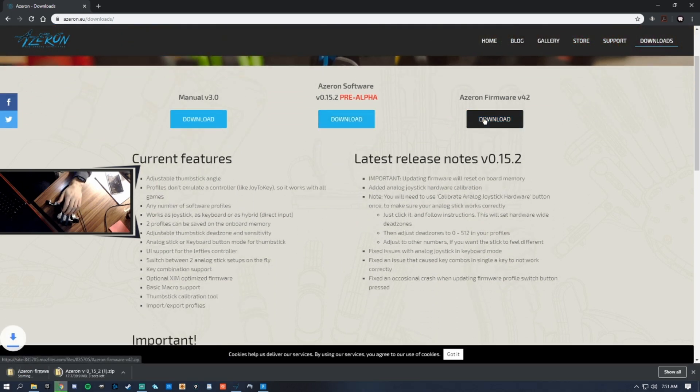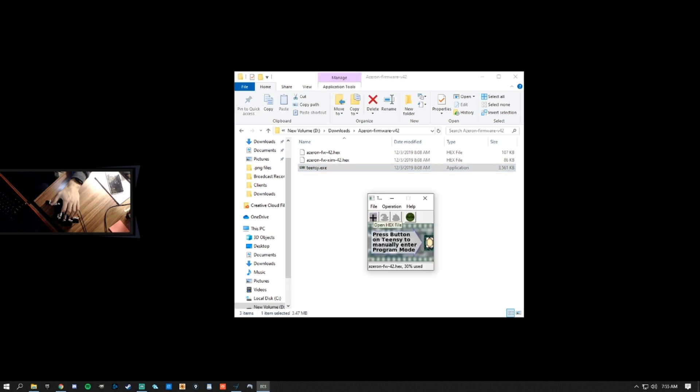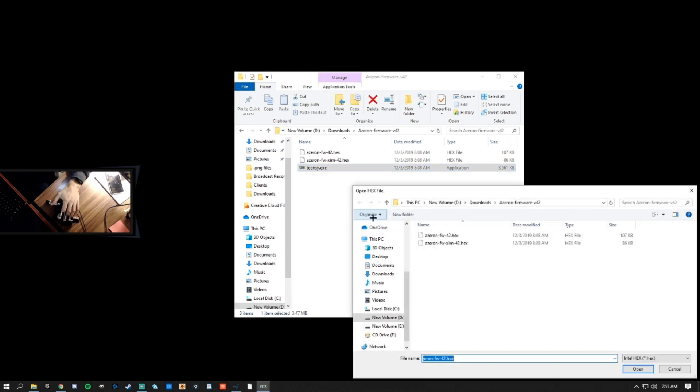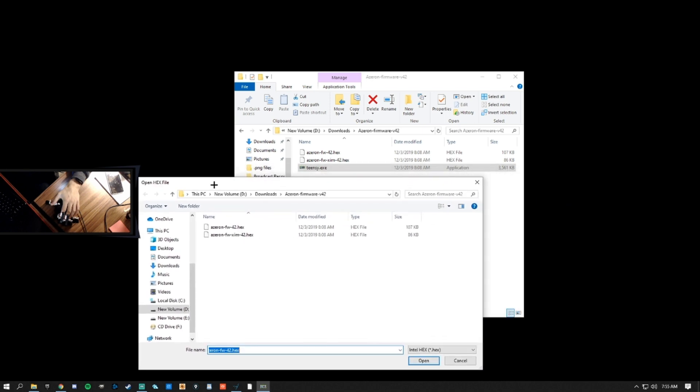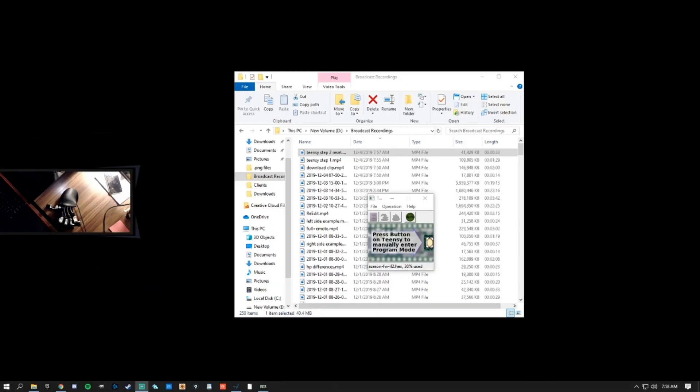Extract the contents of the folders and run teenc.exe, located in the Azarin firmware folder. Press the Open Hex File button and select the hex file that does not have XIM in its name. From here, we need to reset our Azarin by using the tool provided with the product. The reset button is located in a small hole above the bottom left glide when looking at the underside of the keypad.